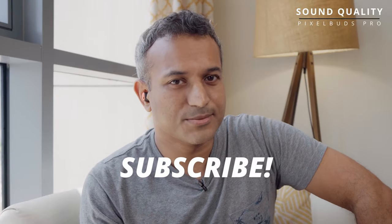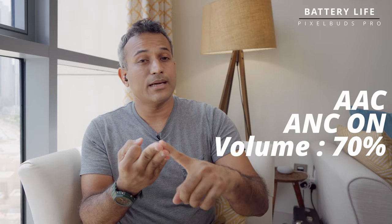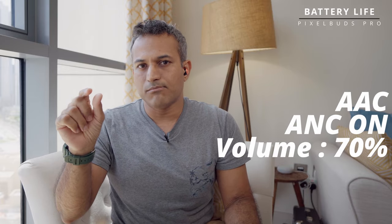The overall sound experience can be summed up as a reasonably decently tuned but non-hi-res experience. For battery life, you get wired charging on the case, and the earbuds themselves last at least six and a half hours in my testing — that's with AAC codec, active noise cancelling on, and volume at about 70% throughout. That figure includes a firmware update, so you might actually get a little more in real usage.